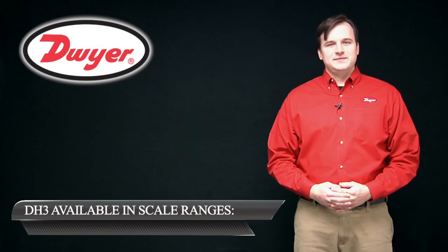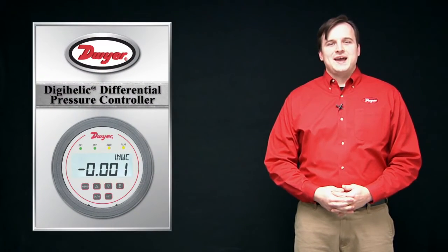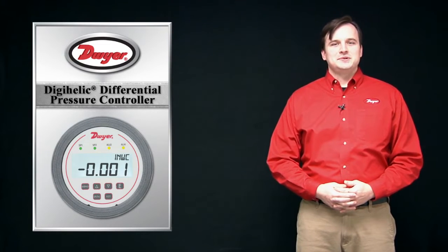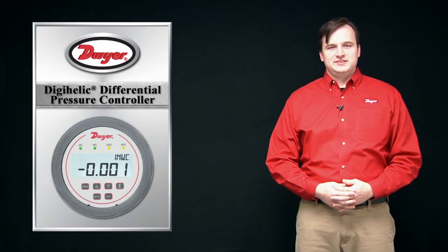The Series DH3 is available in scale ranges from 0.25 inches water column up to 100 inches water column, and in bi-directional ranges from plus or minus 0.25 inches to plus or minus 10 inches water column. All of these features are packed into the same rugged aluminum housing as the popular Photohelix switch gauges, making the Series DH3 a simple and easy to use pressure instrument for new projects or a convenient upgrade from our 3000MR switch gauges or 605 indicating transmitters.